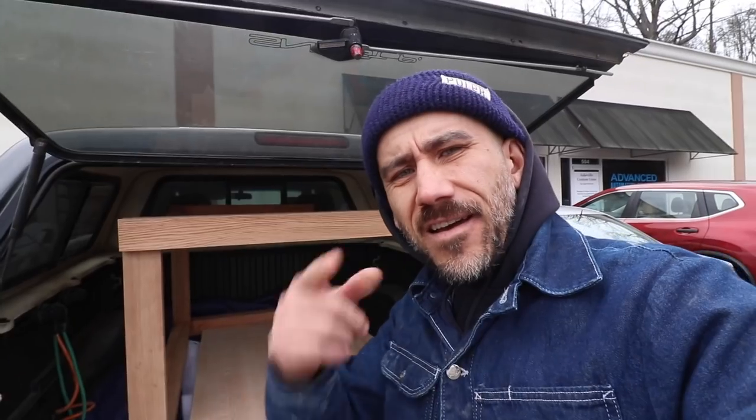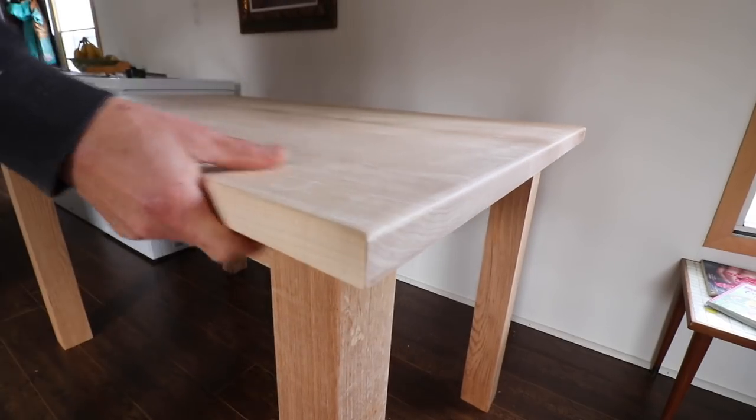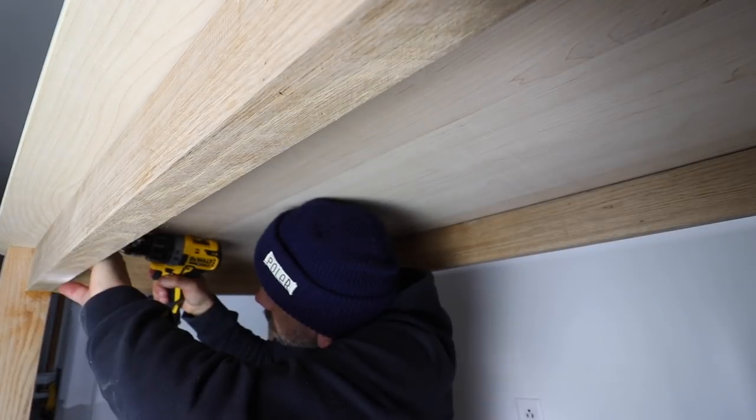That's been a beast of a build so far — we're almost done with it, now we've got to take it home. After I took it home, I put the top on and used some corner brackets to install the top onto the base.